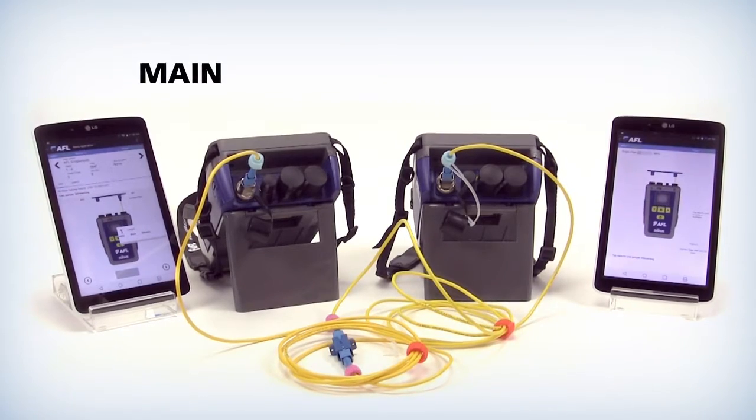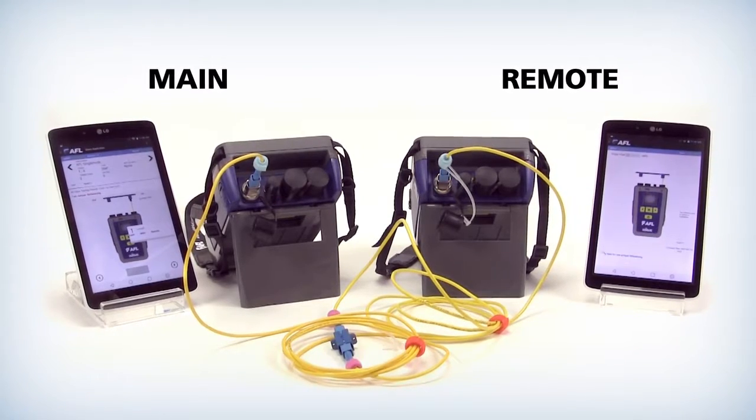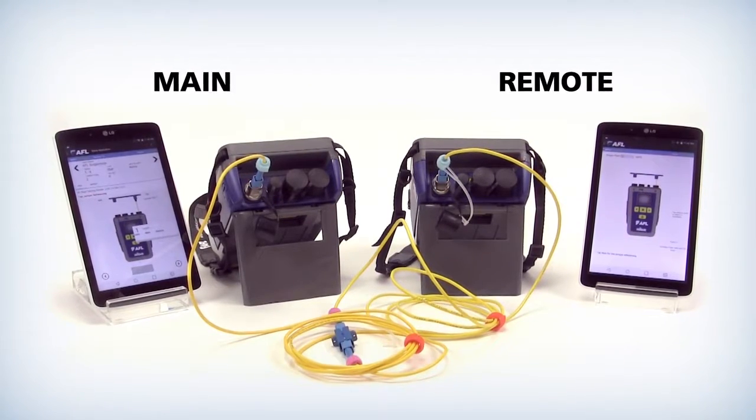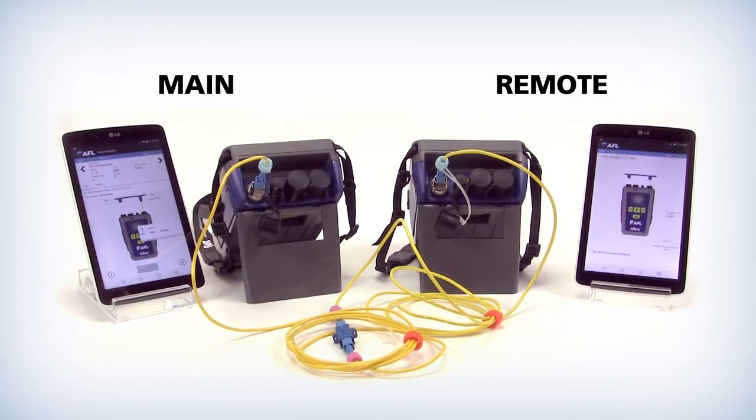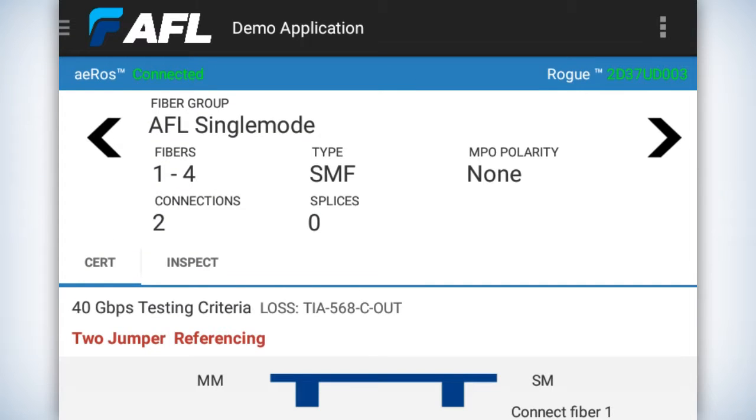You're going to have a main unit and a remote unit — it doesn't matter which is which. However, one has to be set as remote and the other tablet has to be the main tablet. On both tablets, go into the project and download — in this case, download the demo application — and then pick the AFL single mode fiber group.